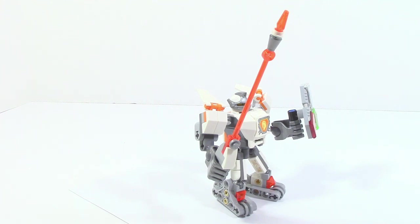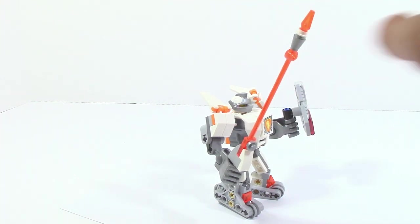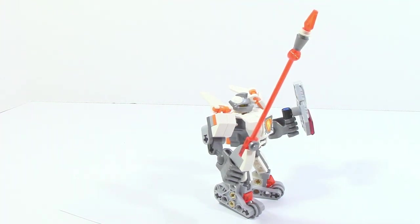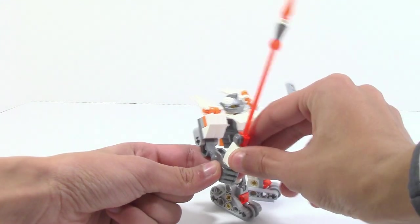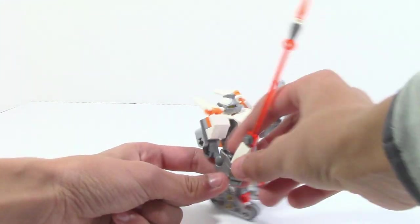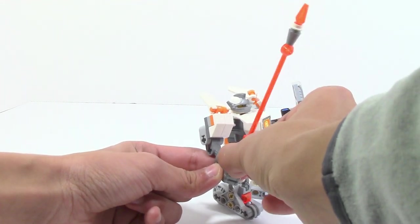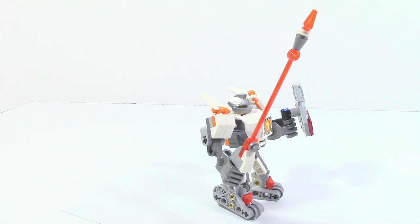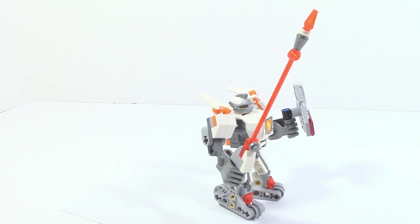Taking a look at Lance's lance, it's pretty much fully transparent from the lance part all the way up to the tip — a very small, simple design that works out nicely. It is adjustable; you can move it around and position the gray piece at the front however you like. There is also an extra lance piece included in the set.